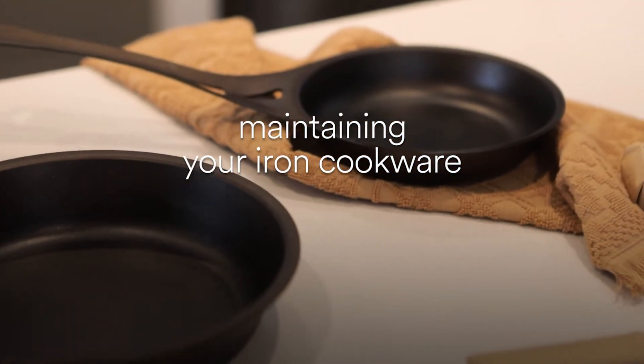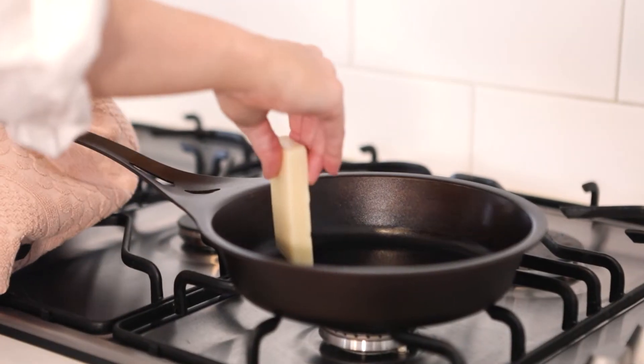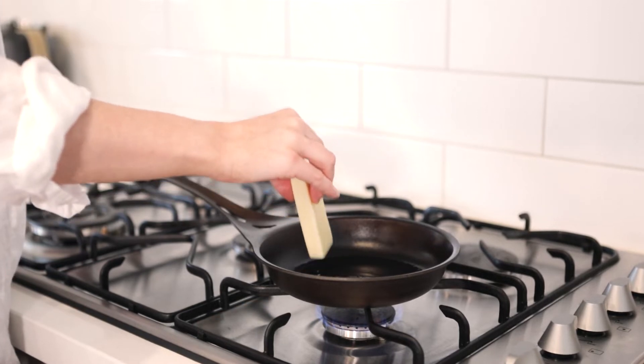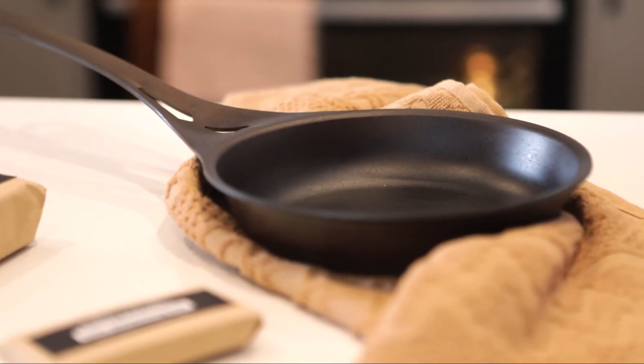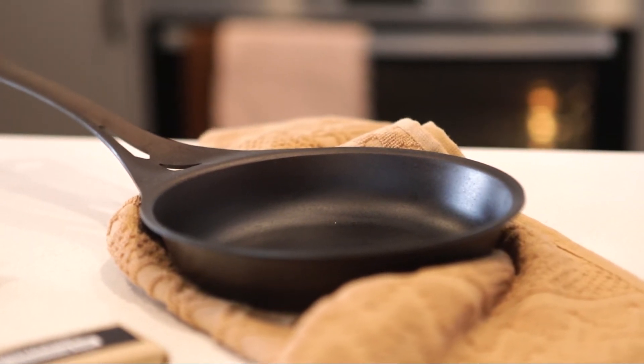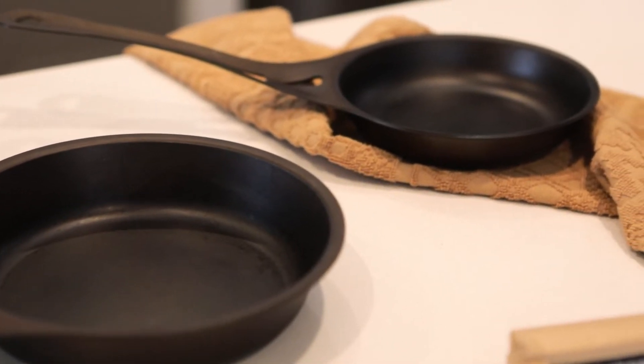Today we're going to show you two things you can do to get the best out of your iron cookware. What is seasoning? Iron seasoning means baking a layer of fat or oil onto an iron surface. It's a natural way to protect and build rust resistance and nonstick surfaces, and a great alternative to cooking with harmful Teflon pans.